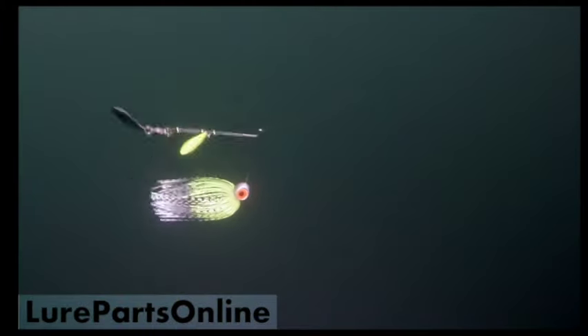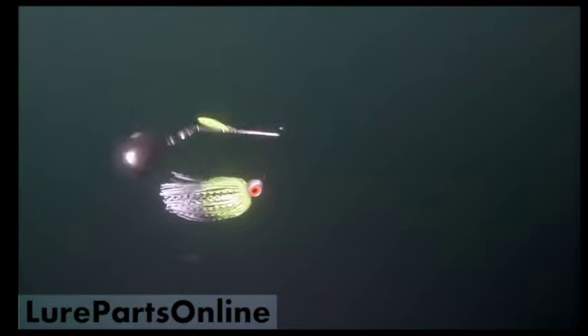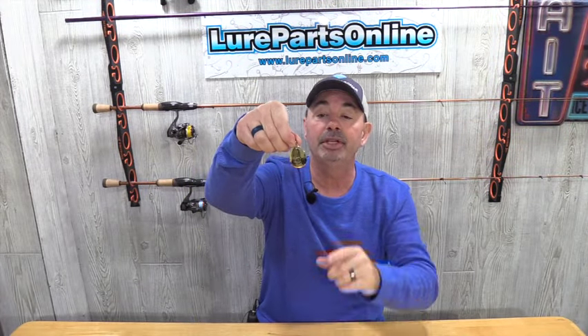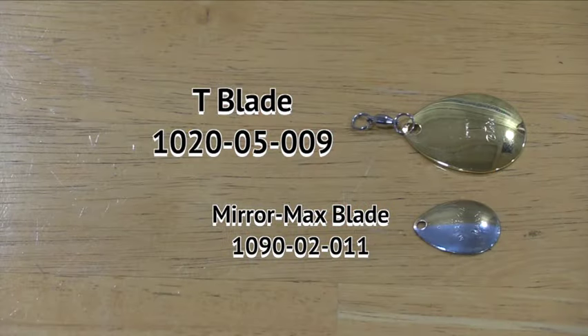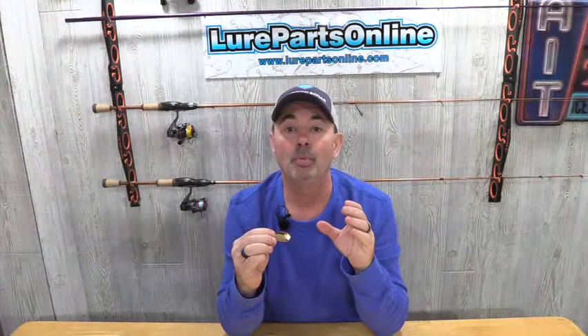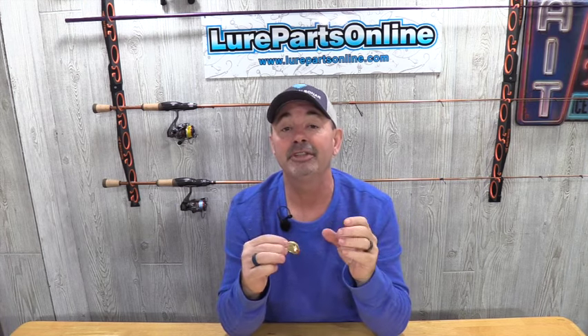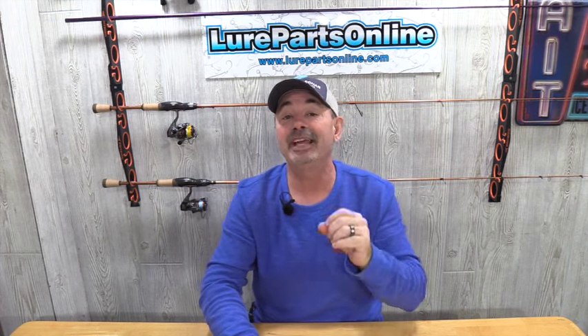The blade we're going to be using on this spinner bait — we're going to use one Colorado blade in a size 2, and also a size 5 T-blade. The T-blade is twice the thickness of a regular Colorado, so it puts off an intense thump in the water. This combination for early spring can really get the fish's attention, and remember, I said in stained or muddy water.